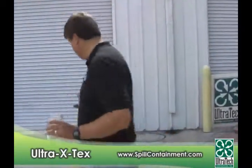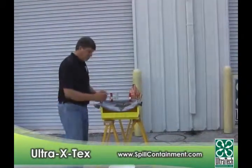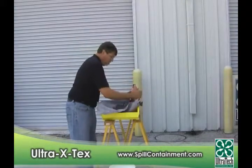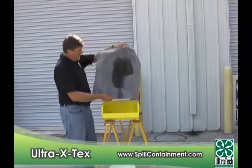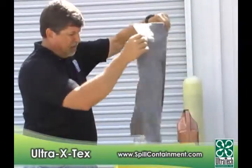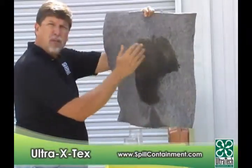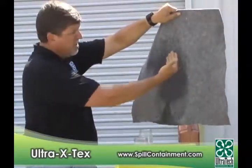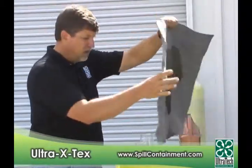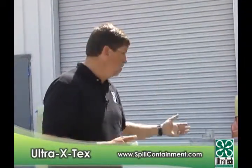Now let's take a look at the amount of oil that was trapped. You can see on this side where the water molecules are still being held, and on this side where the oil has been trapped — it immediately trapped the oil. Water that went through is still evident on this side. Now eventually, if you continue to pour more oil on there, it would reach saturation. The X-Tex also has about four times the saturation capacity of polypropylene. Tests have shown it will have four times greater saturation resistance than polypropylene.